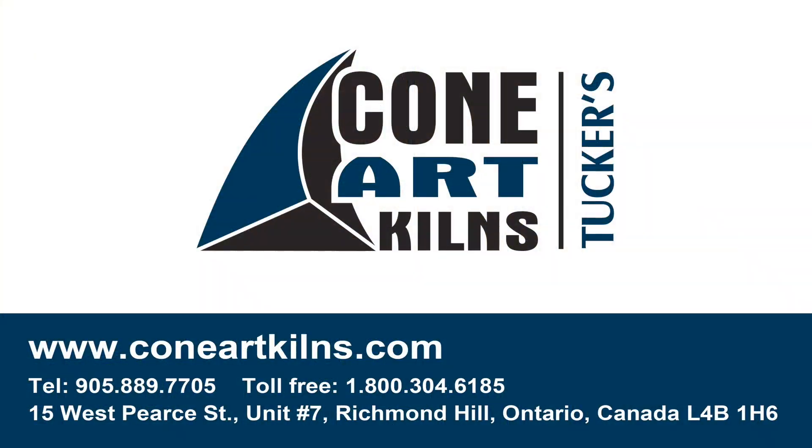Thank you for tuning in to the Conarch Kilns video series. If there's any topic you saw today that you'd like more information on, or have questions about anything related to our kilns, feel free to reach out to us directly anytime. You can call us at 1-800-304-6185 or email us at info@ConarchKilns.com.